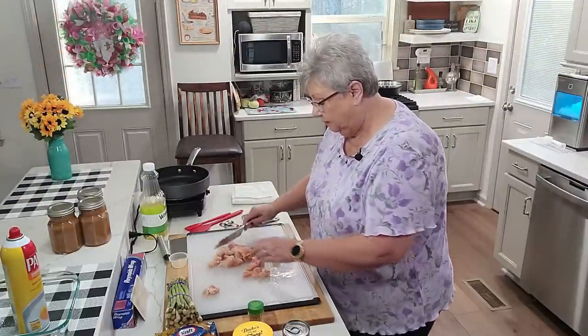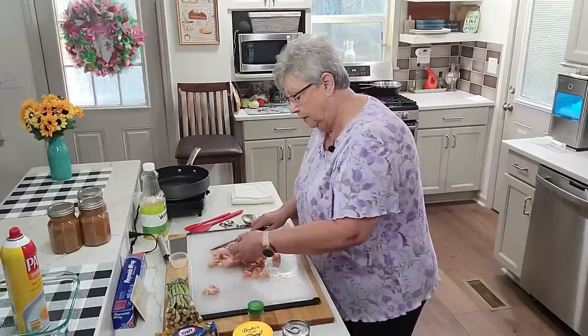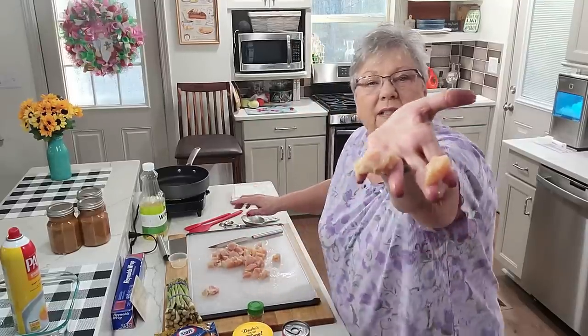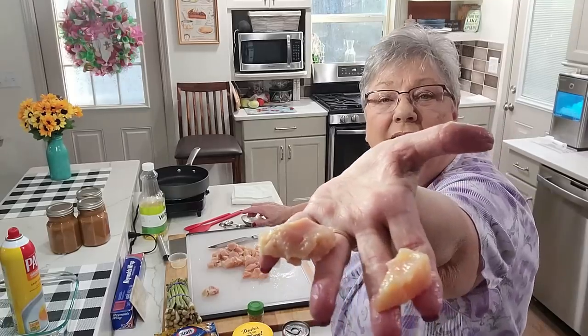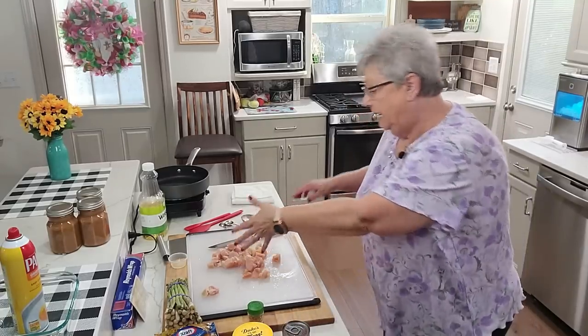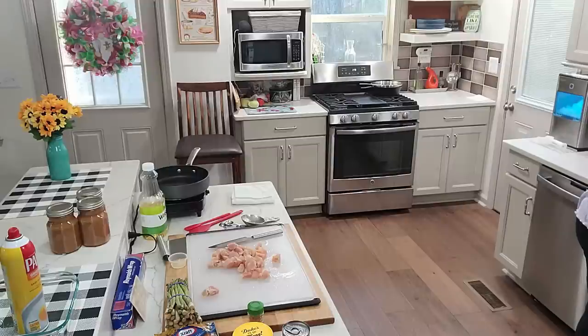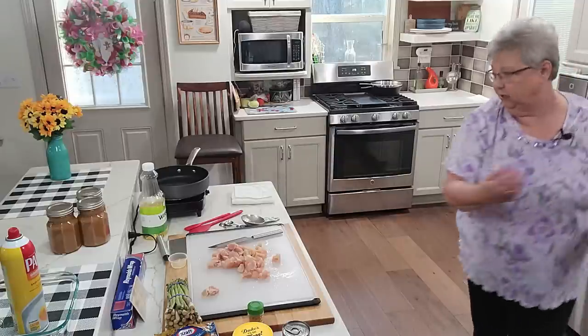Look how I cut them up — about that big, if you can see that. So let me give my hands a good wash with soap. I washed the chicken before I came on and my hands, so now I'm washing them again. I wash my hands a lot when I'm cooking.